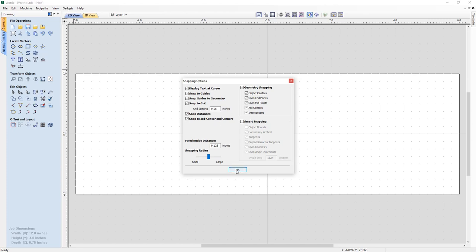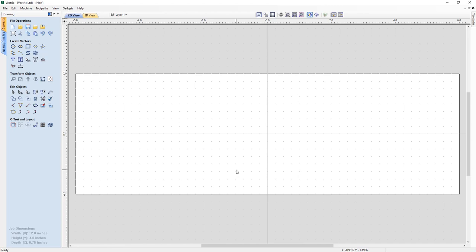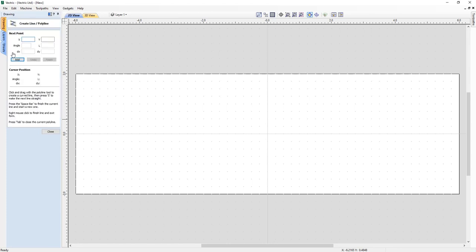Everything else is perfectly fine so we'll click OK. Now because this is going to be used to make a molding, this first set of vectors needs to be thought of as a set of drive rails and a cross section. We're going to create two vectors — one along the bottom and one along the top — as our drive rails. So we go to our draw polyline tool, and because we've got snapping turned on you can see that my pointer wants to snap to the quarter-inch increments. I go down to my bottom corner, drop a node there, stretch it out to the other side, drop a node there, and press Escape.